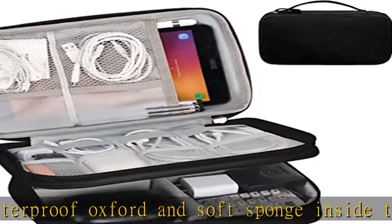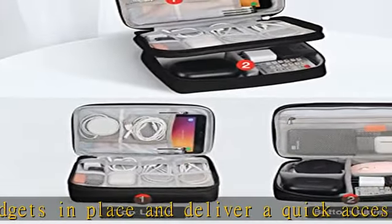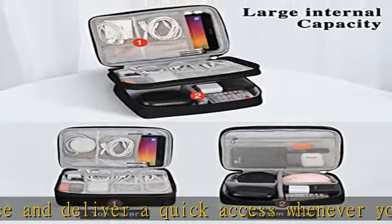Practical and convenient: comes with a comfortable handle for easy carrying when heading out. Durable and smooth zipper closure keeps your favorite devices securely inside, giving you quick access to items in the case.